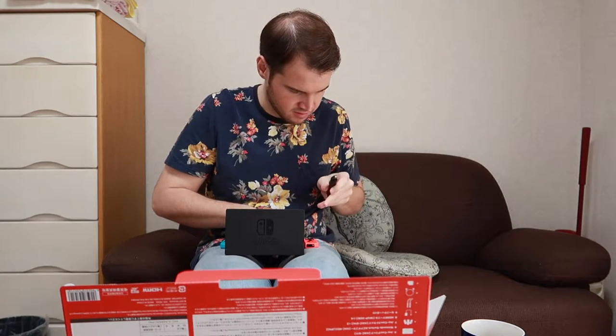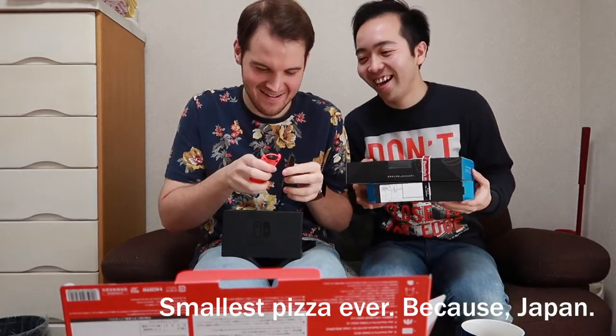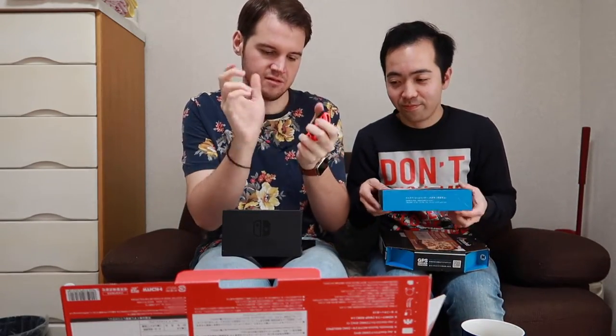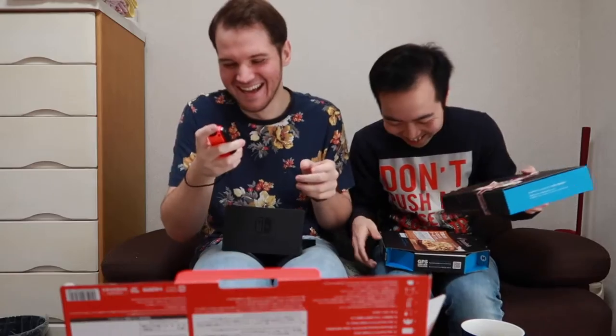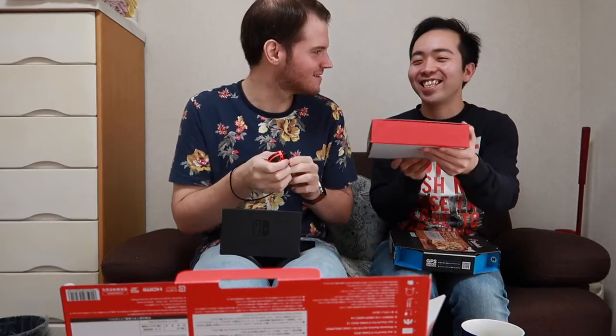And here we have the wrist straps. So what you're supposed to be able to do is just slide the wrist strap on and lock it in place, and then you can play with the wrist strap on. Adding the wrist strap — it's the same color! Oh it is! This makes it feel really nice with the additional buttons.